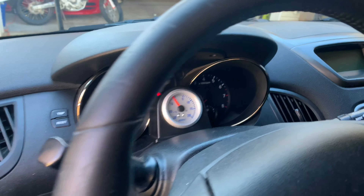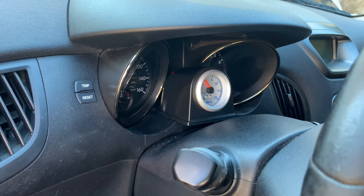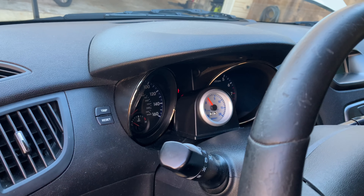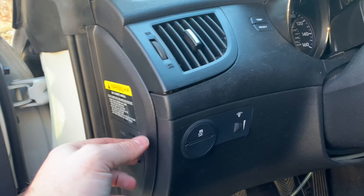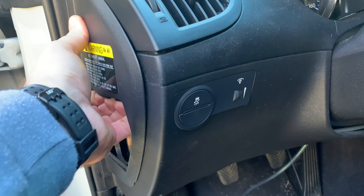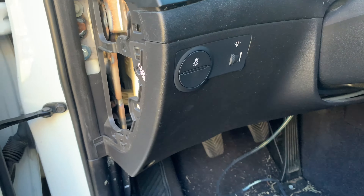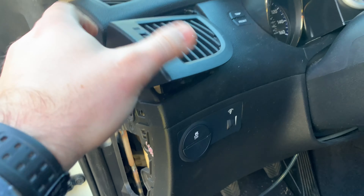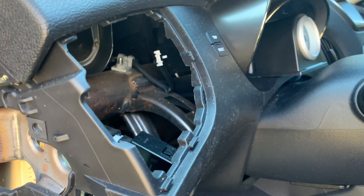All right guys, I was looking at putting a boost gauge right there, but I really don't like the way that gauge pod looks. And eventually I was going to do something different anyways. As I started looking around routing, I noticed if you pull off that and this, you can actually get in here. There's a pretty big hole right here, which I think would be a good spot for the gauge.